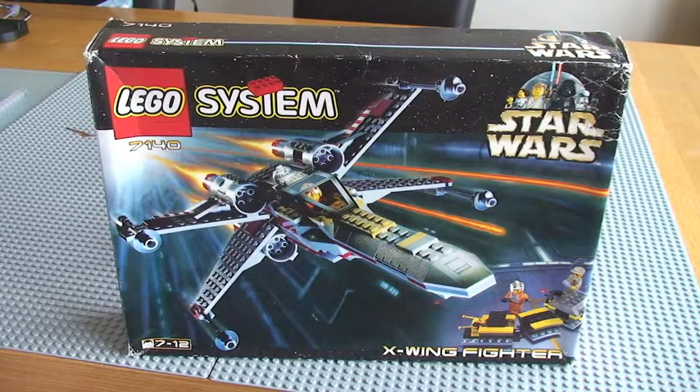Some history about this set. It was released in 1999, comes with 266 pieces, 4 minifigures, and retailed for $30 at the time. This was the first set to be released in the Star Wars line, originally released in 1999 and then it saw a re-release in 2002.